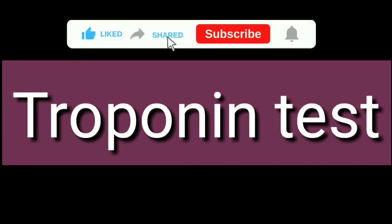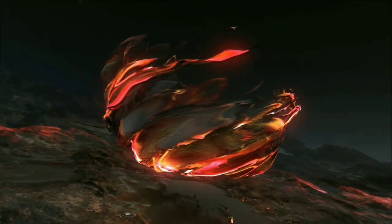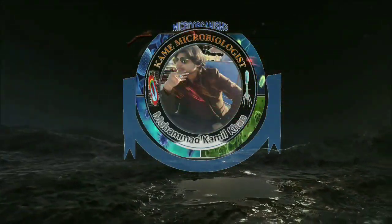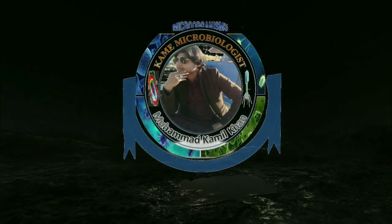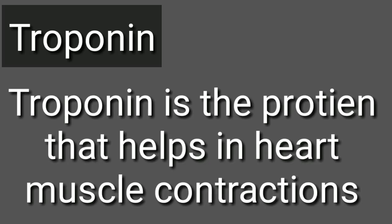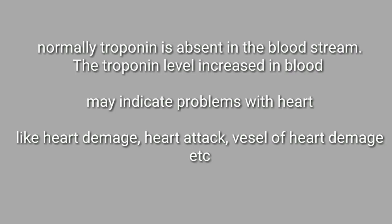Bismillahirrahmanirrahim. Today in this video lecture we are going to see the troponin test. First of all, let's see what troponin actually is. Troponin is a protein molecule that helps to contract the heart muscles or skeletal muscles as well. Normally, remember, the troponin level in the bloodstream is absent